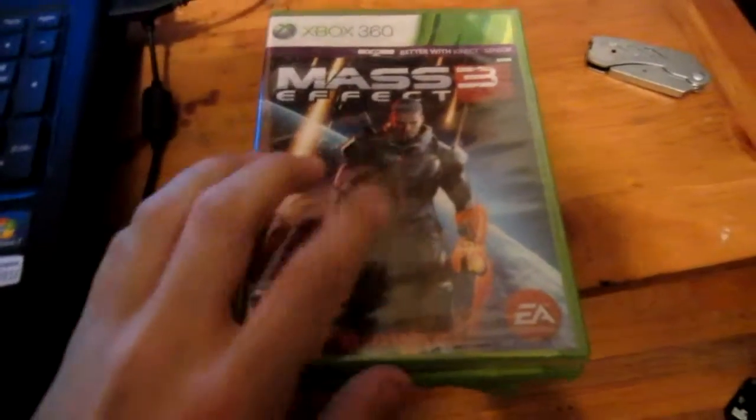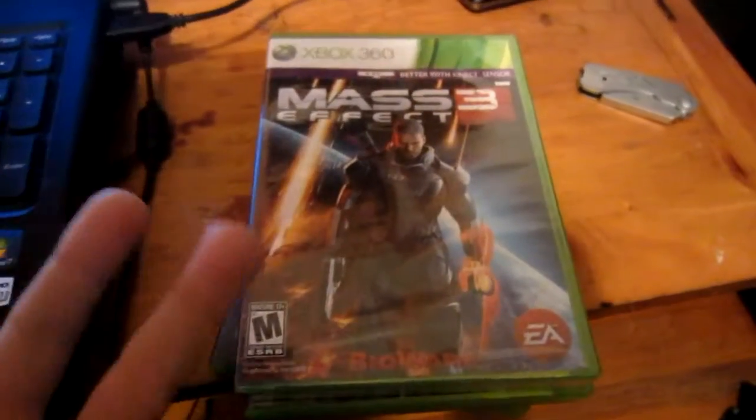Alright guys, this is Deragon from YouTube. This is going to be a two-part video. As you can see right here, Mass Effect 3 — I bought this today. At GameStop it only cost me 20 bucks.